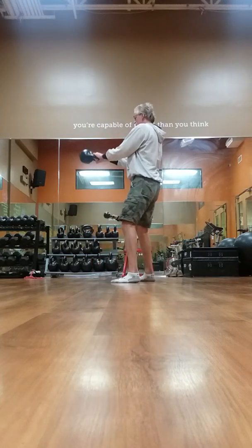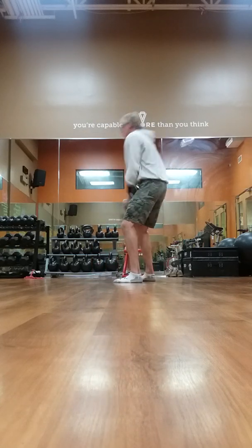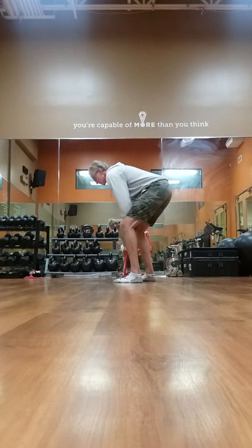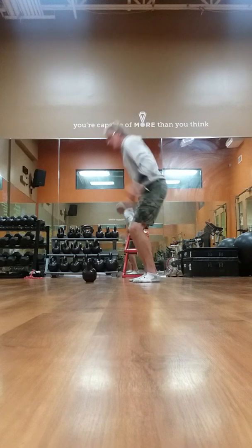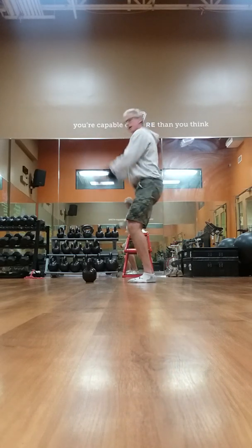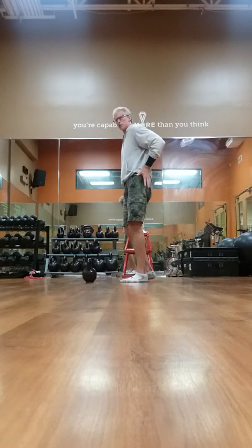You can see it — hip snap. It's almost like you're doing a broad jump. You're going to transfer the energy from your hips to propel it. It's all in the hip drive.